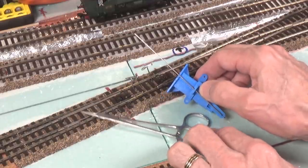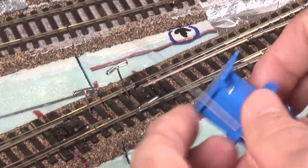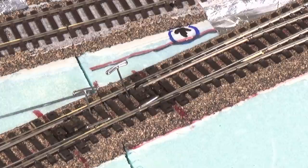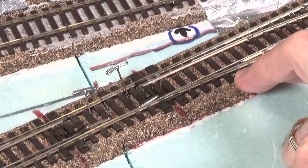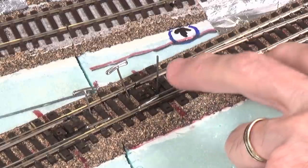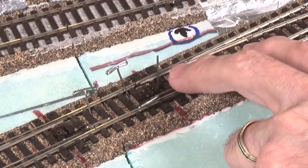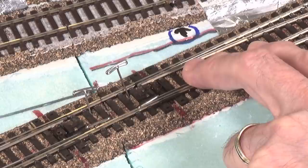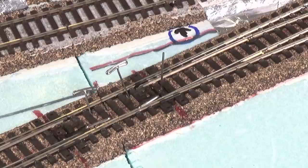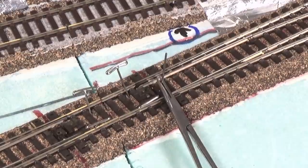I'm going to zoom in a bit closer now. So right here is where I'm going to be installing the wire. Let me reach underneath the layout and feed it up through here. You can see the points are starting to bounce up and down because I've got the throw rod under there. Now you can see the wire coming up through the gap between the throw rod and the rest of the points. The hole is about an eighth of an inch to the upper right of it. So you come back down and just move it over a little bit until it comes right up through there — that's about how long it normally takes. Once you've got it up through there so it won't fall back out, take those hemostats and clip it. That's all there is to it.